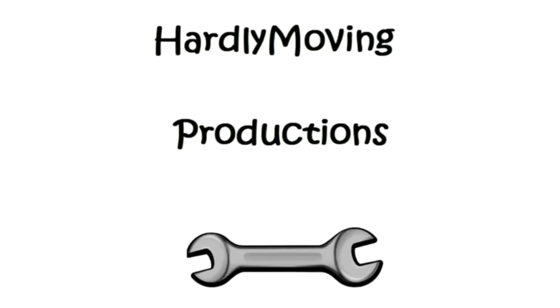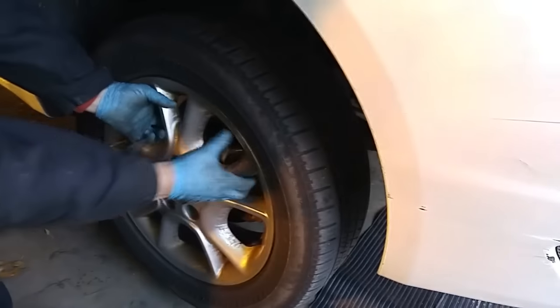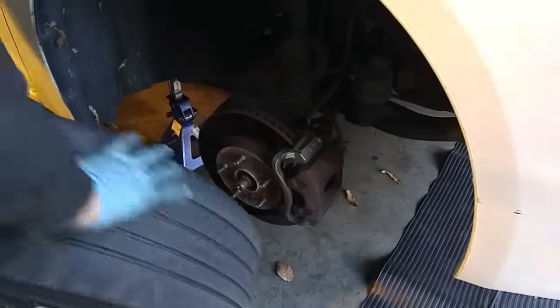Today we'll be replacing the timing belt, water pump, cam seals, and crank seals on a 2005 Toyota Sienna. The Sienna has the 3MZ-FE engine — it's a 3.3 liter motor.